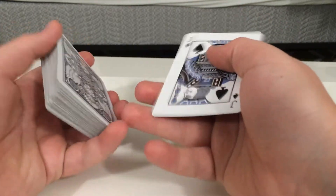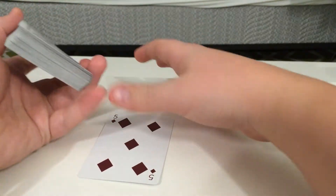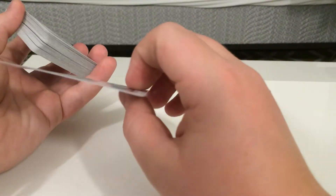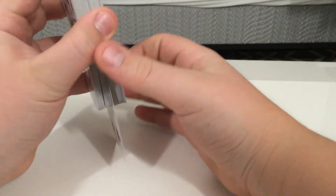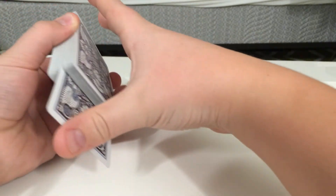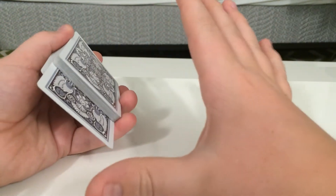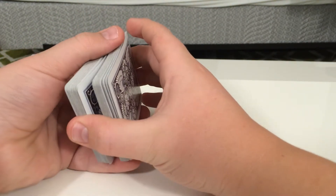Let me show you a quick application and how to do a pinky break. What you're going to want to do is have your spectator select a card. Let's say they select the five of diamonds. You put it just slightly in the middle — it's out-jogged, which just means it's sticking out like that. It doesn't matter if they see it, because you're going to come over with your right hand, put your thumb on the back of this card and your forefinger up here, and push down to square up the deck.